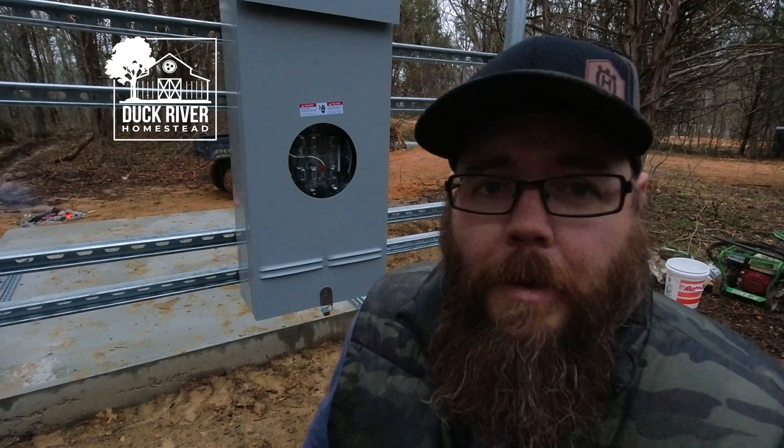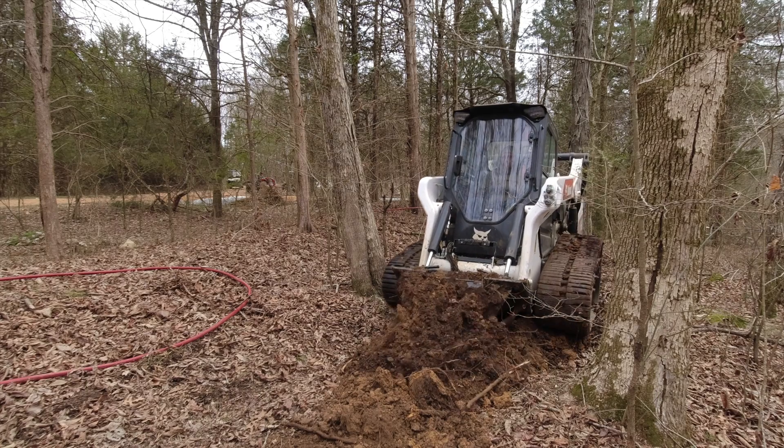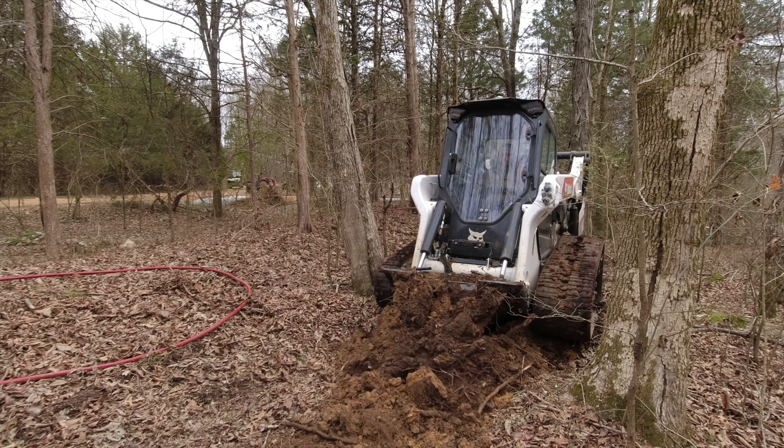And that is it. We now have a rack for our 400 amp service. We have our meter base all set up. Now all we have to do is start digging our trench to the power pole, get the conduit set up, and that will be it. Thank you so much for watching. We really appreciate it. Have a great day.